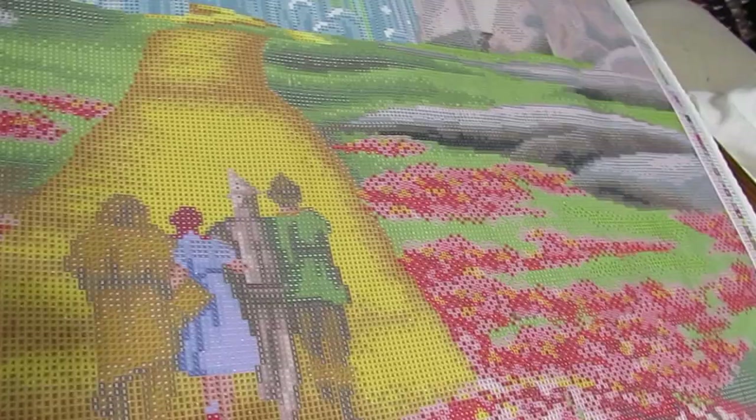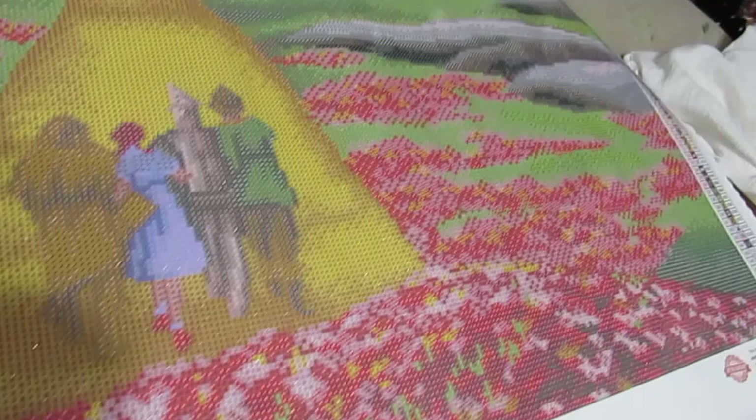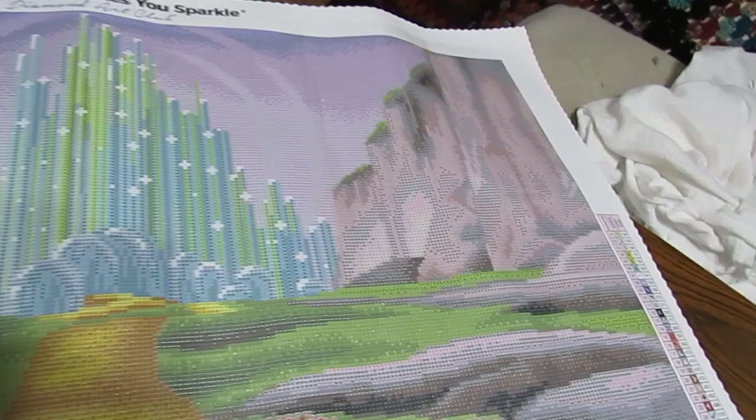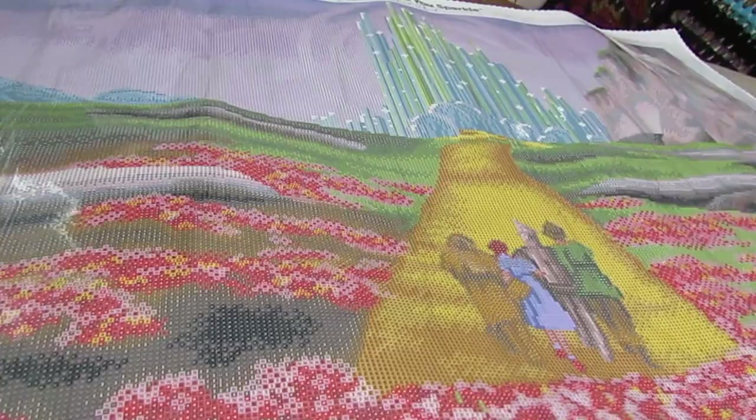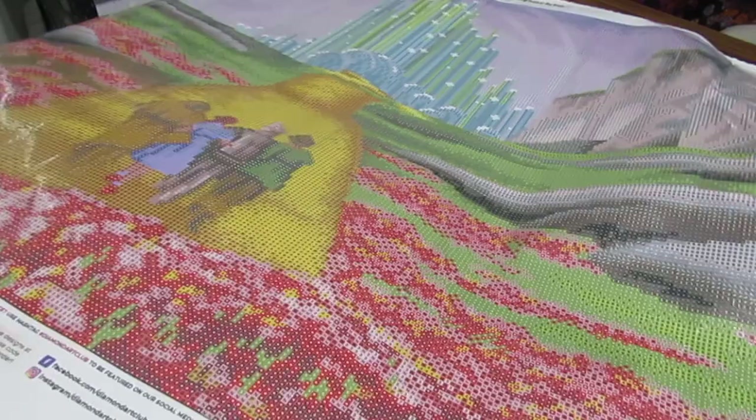Dorothy is going to try to get back to Kansas, and there are her friends helping her. Tell me what you think about this - I think it's beautiful. I'm a great Wizard of Oz fan so I just had to have this in my stash. So that's all I've got to show you today - keep tuned, I'll be seeing you again before long. You guys take care, I love you and God bless, bye!